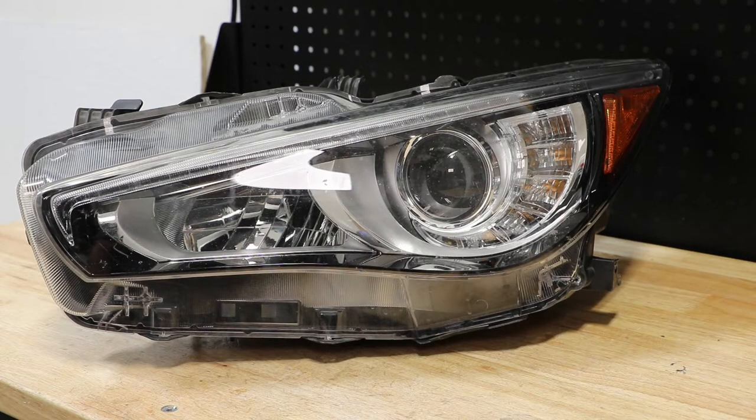In this video I will be disassembling this 2015 Infiniti Q50 LED headlight.